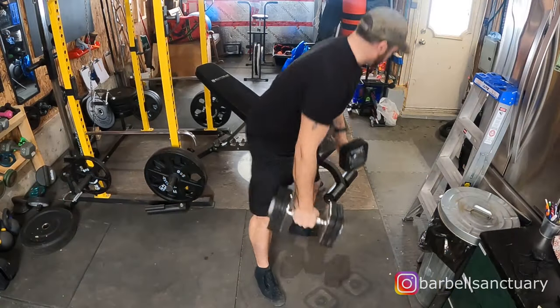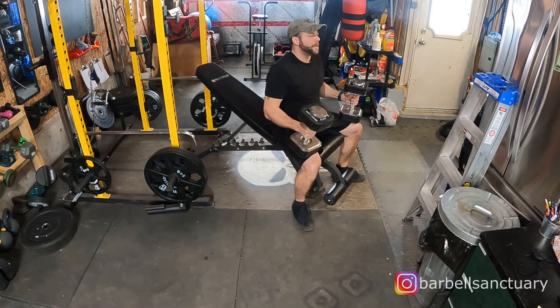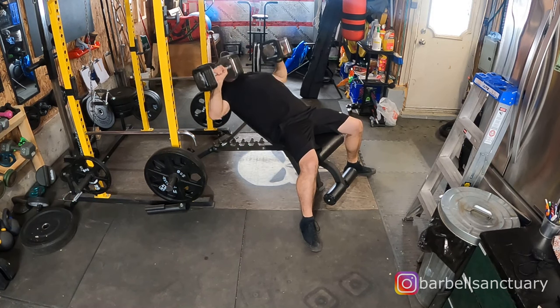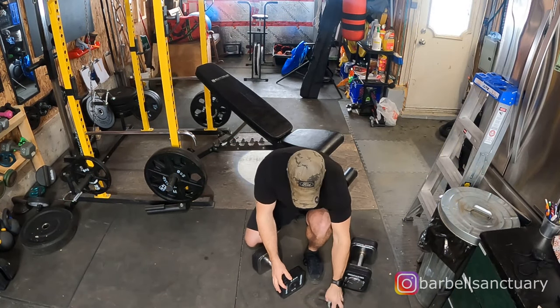Okay, so here we go. I'm starting off with 55 pounds on each dumbbell. The goal was to do 10 sets of 6, dropping 5 pounds in between each set, just so it wouldn't take too long but you'd be able to see how long it takes to switch. Here I am dropping the first 5 pounds, which is just the 2.5 pound plates on each side.